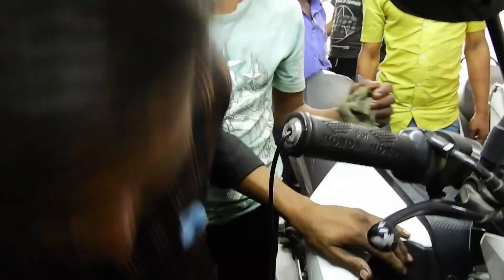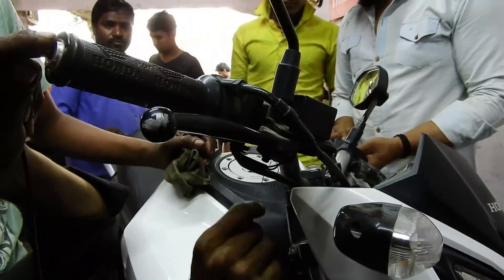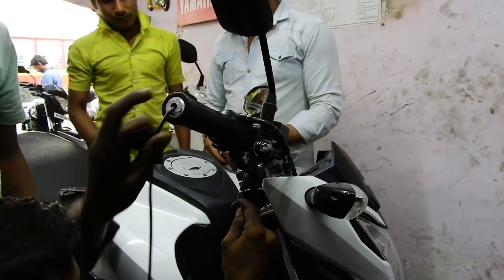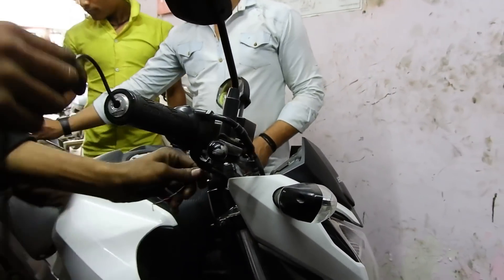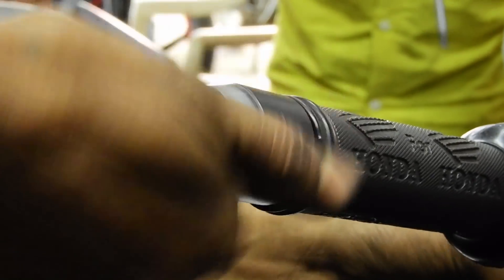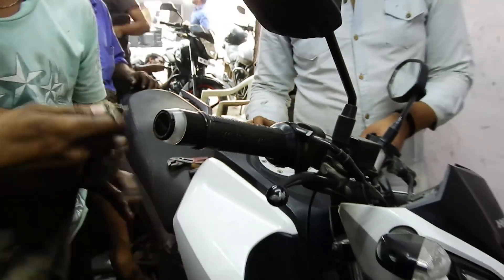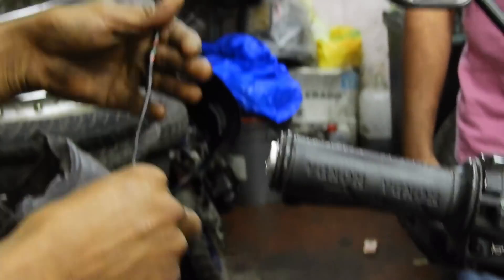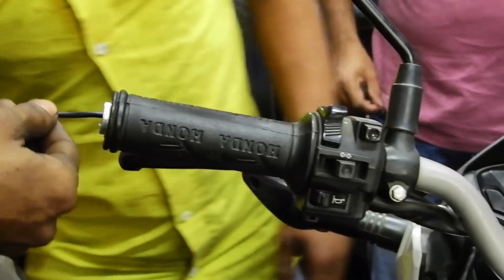Now we will install the Eclipse. The same procedure will be performed on the other side of the handlebar as well.